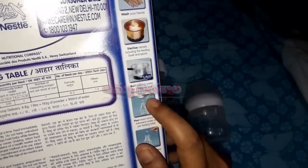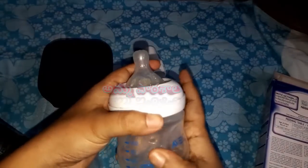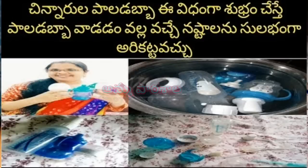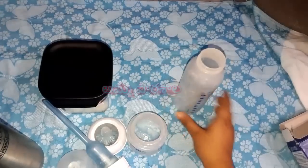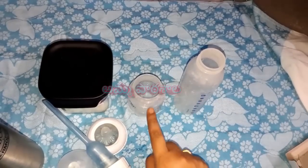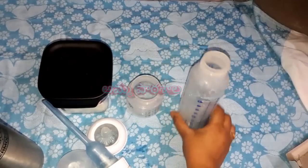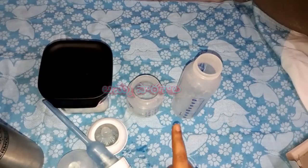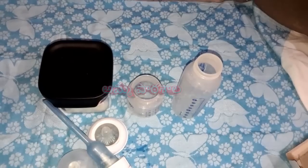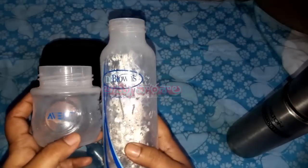If your baby is hungry, you will need to prepare a feeding bottle. Here I am going to prepare a feeding bottle. If you have a sterilization process, I will show you the sterilization video on my channel. First, you need to sterilize bottles. Place them on a flat surface. I am using two bottles - Avent and Dr. Brown. This is BPA free and anti-colic.